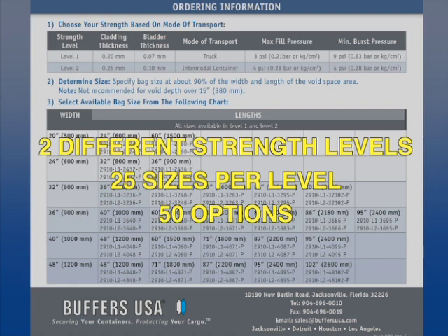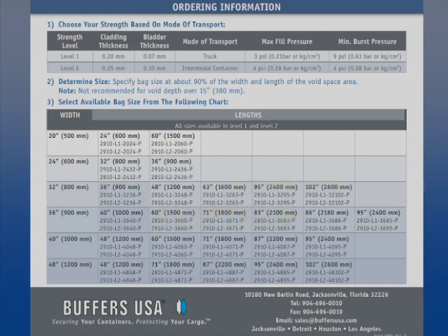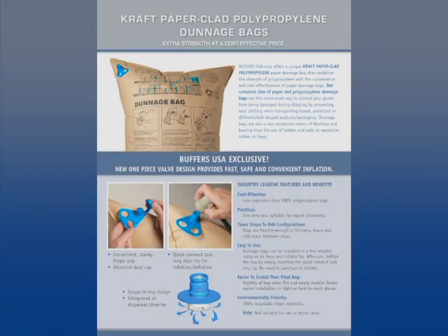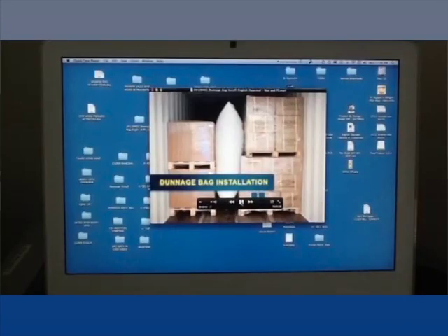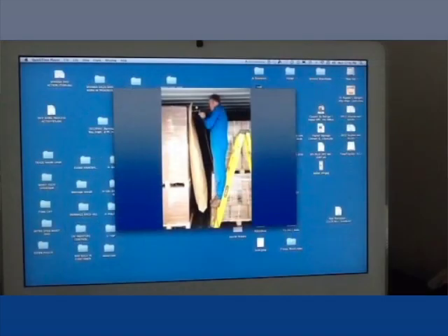Two different strength levels, 25 different sizes per level, 50 different standard bag options in all. Custom sizes are also available. We have created a detailed technical sales data sheet that will help you select the right bag for each customer's specific mode of transport and bag size requirement. We've also included a video on this DVD that reviews the proper procedures to follow to install this new bag and to secure a cargo load with it.